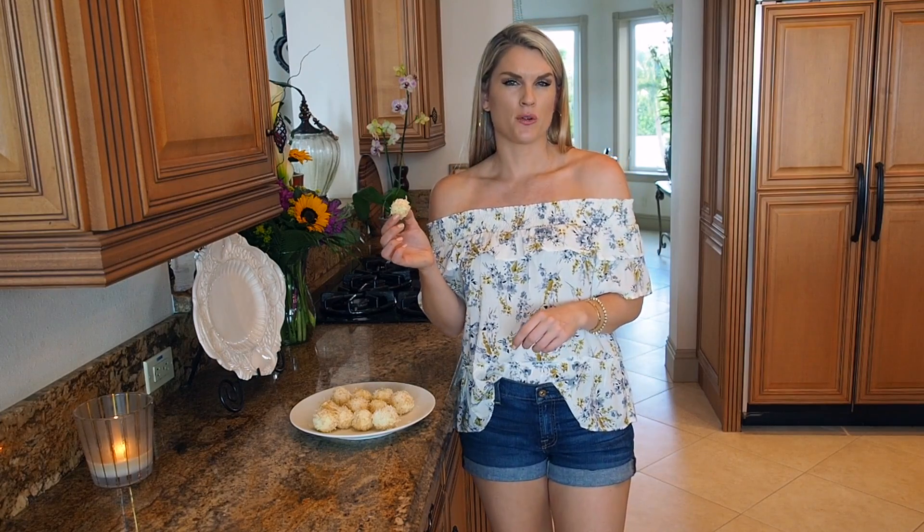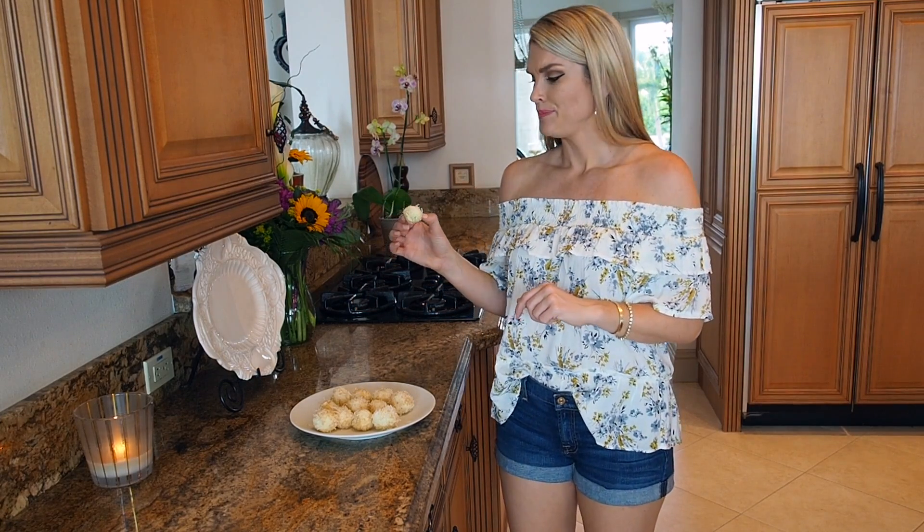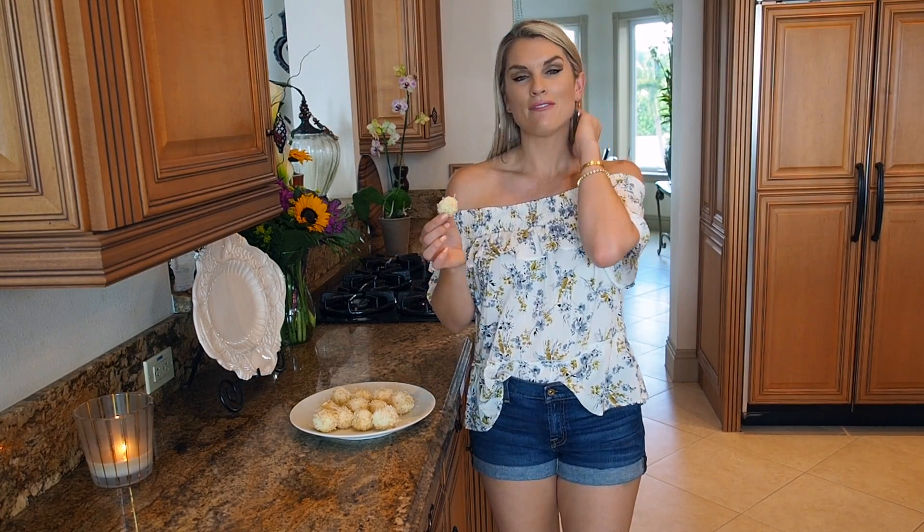These are done — they've been in the refrigerator for about 10 to 15 minutes. There you have my delicious key lime pie cheesecake balls. I hope you like it, and don't forget to subscribe to Everyday Gourmet with Blakely for more delicious recipes and videos.